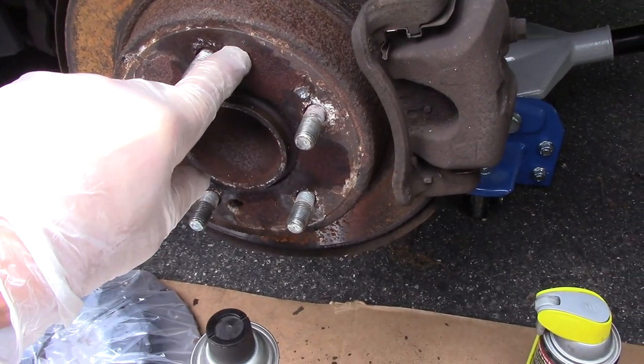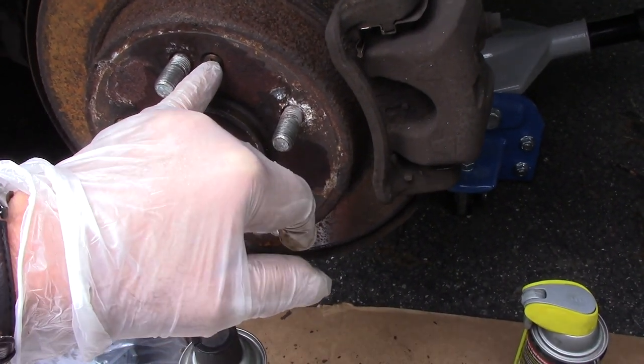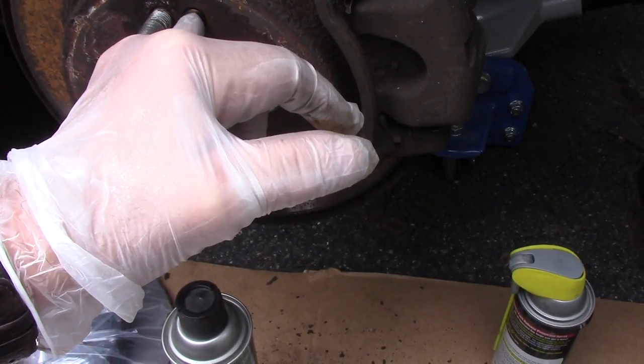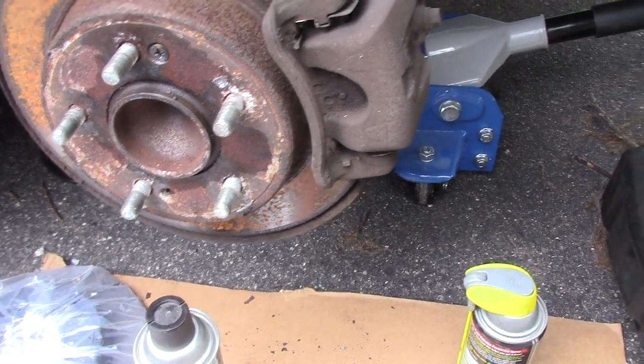We sprayed this up with some penetrating oil. We're going to take that screw out — you want to be real careful, you don't want to break it. Turn it out a little bit, spray it, turn it back in, then turn it out again, spray it, turn it back in, and continue until we get it out hopefully without breaking it.